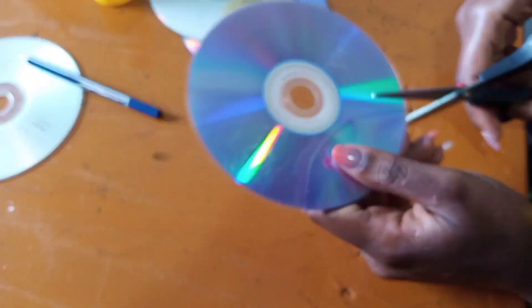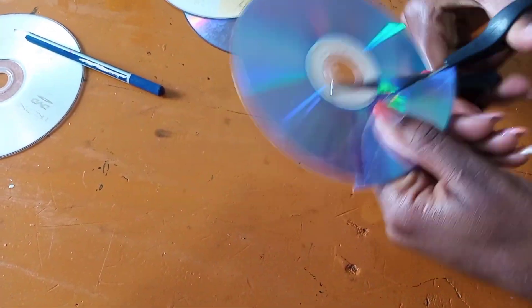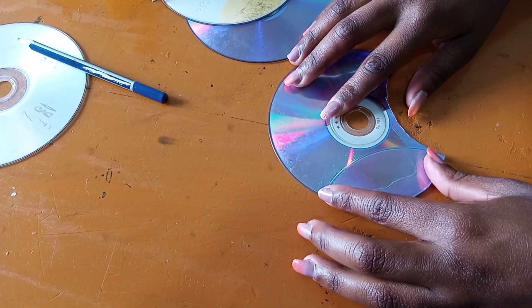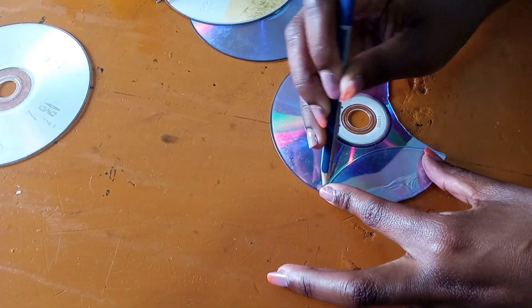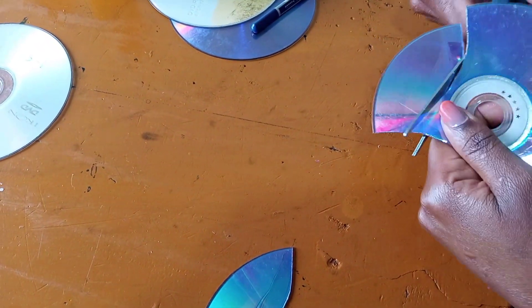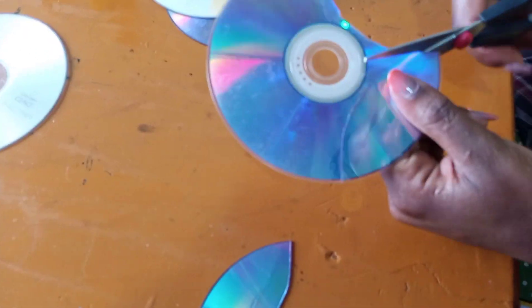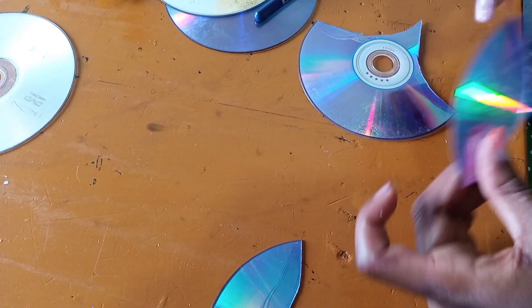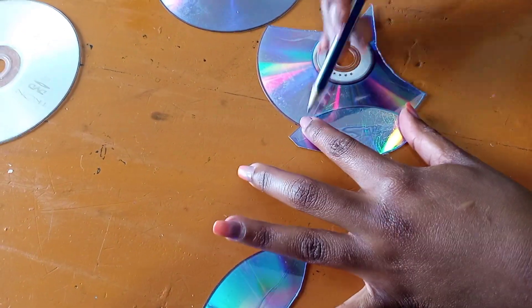Do not worry about the edge being rough where you cut — we are going to work on it. Make as many pointed oval leaf shapes as you can. We require about 24 pieces: 12 large and 12 small. For the small ones, just reduce the size when you're cutting from the disc.